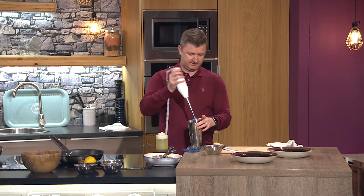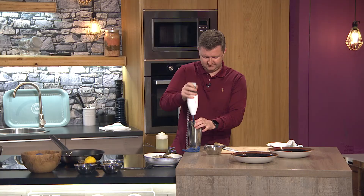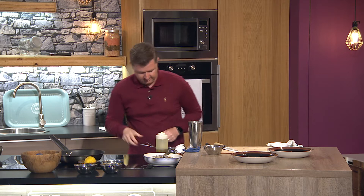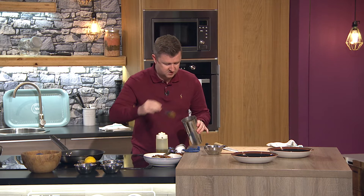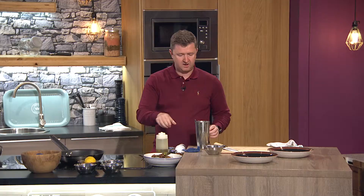All we're going to do is blitz it up — watch out for splash back, especially onto your good top! It doesn't have to be a really fine puree, it just needs to be blended up a little bit. What you're left with is this beautiful marinade. I don't mind that there are a few little bits still in there. If I don't use all of this, the rest goes into an airtight container with a little bit of olive oil on top and it stays in the fridge.